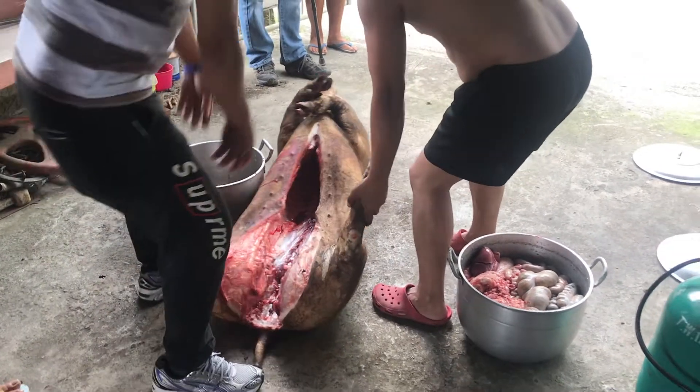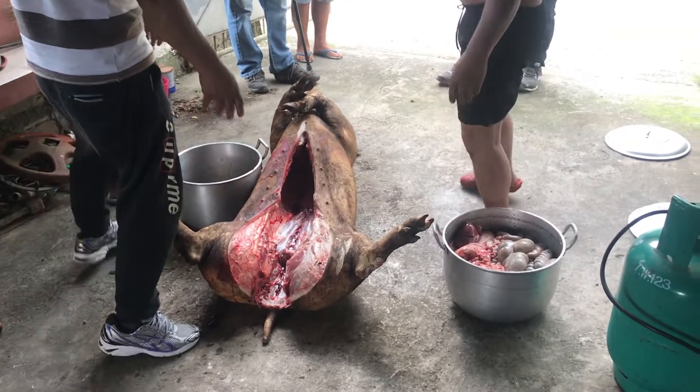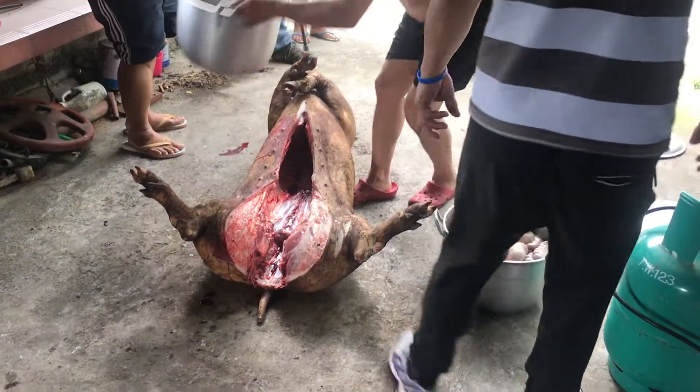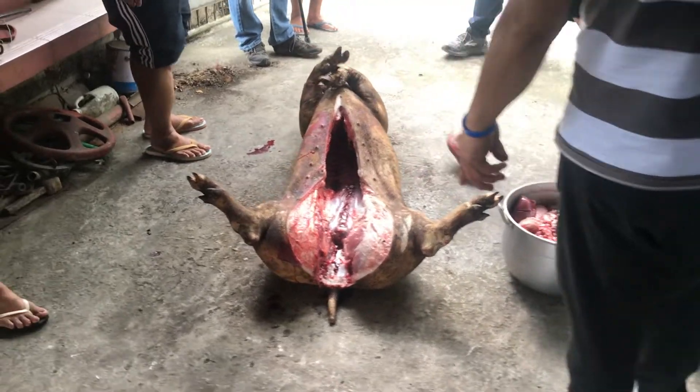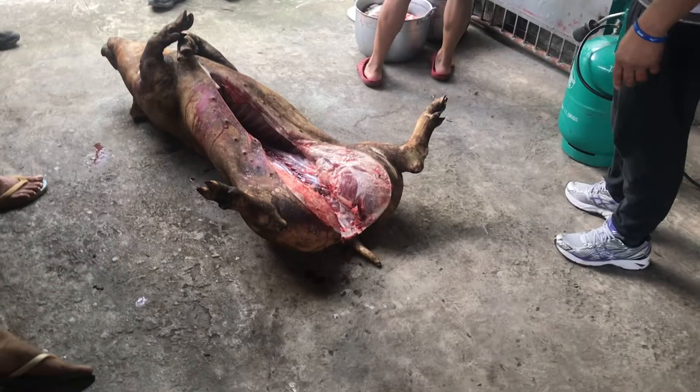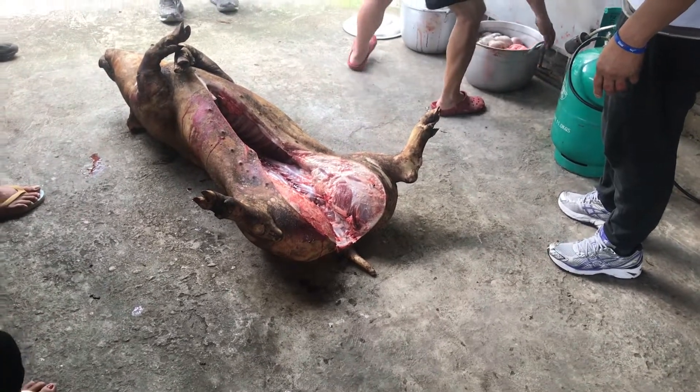We're now going to take this pig, this poor pig, to Baglia, as this will provide food for the many visitors to the 20th anniversary of Christ-centered churches. I must say, I can understand why people are vegetarians.